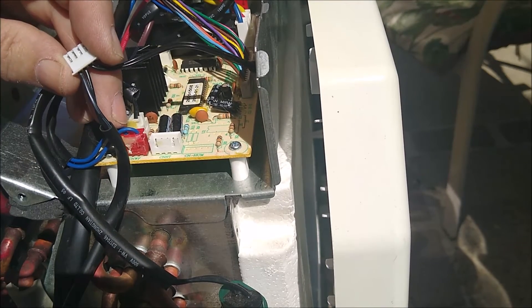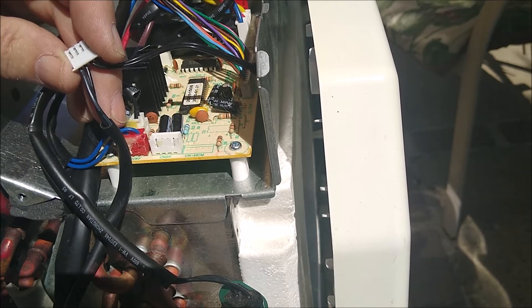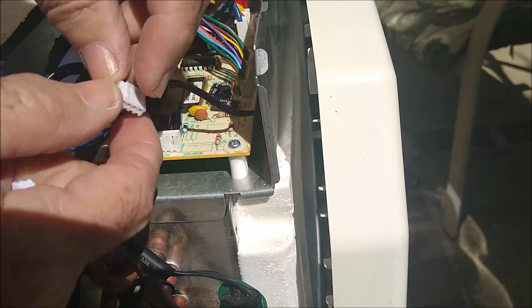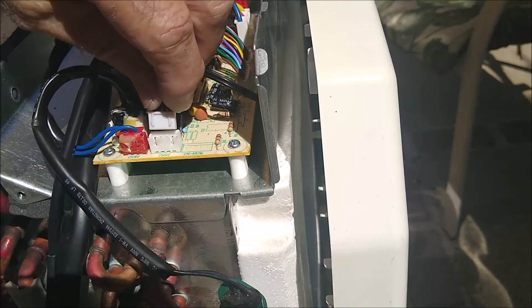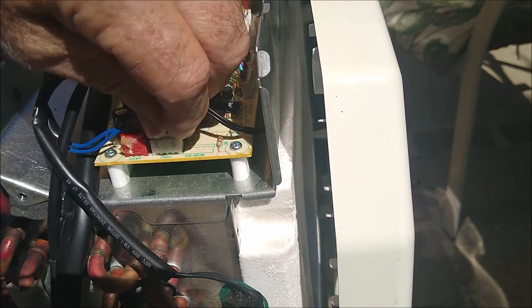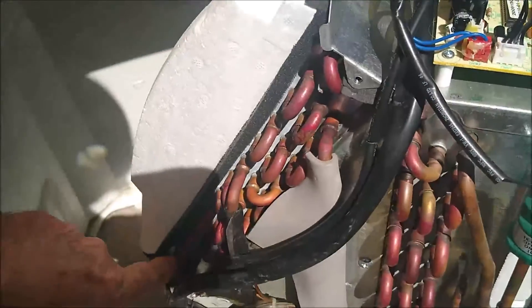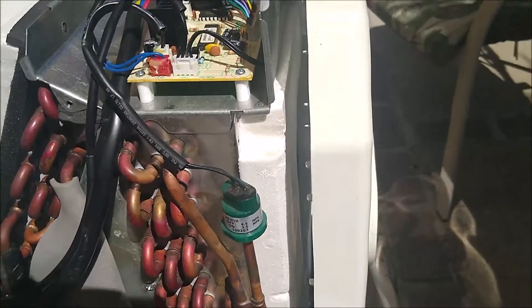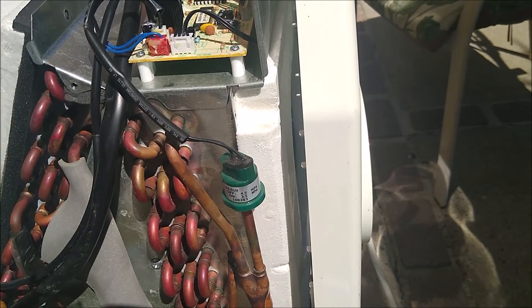Pop the sensor terminals back in place, then plug it back in here, reinstall it down here, and slide the clamshells together and test it.